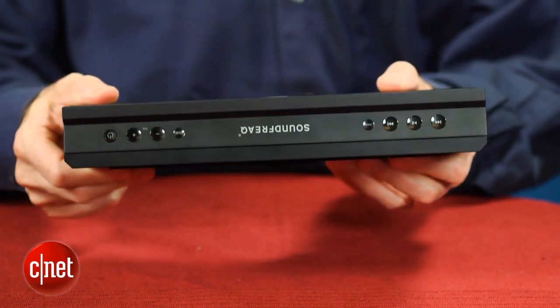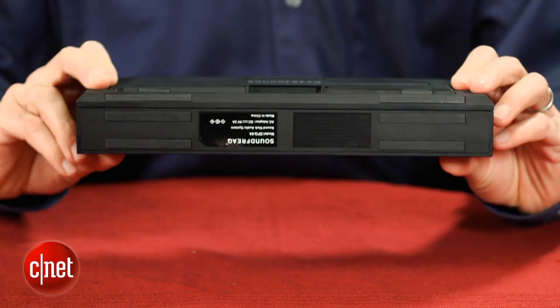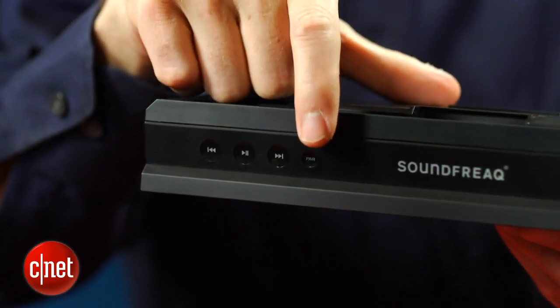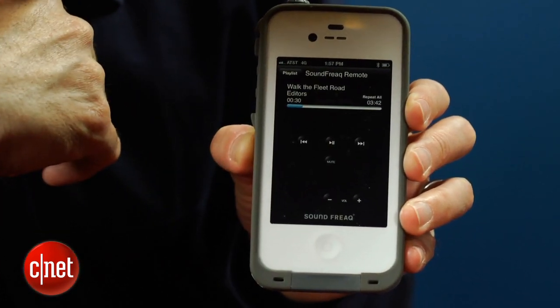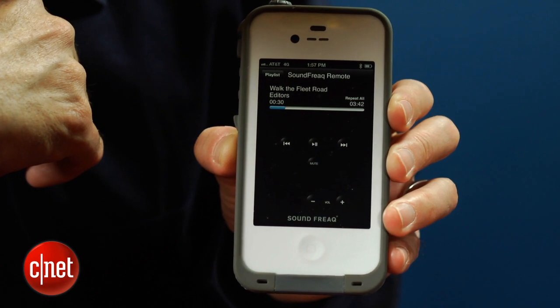In terms of other design touches, it's worth noting that the buttons on top of the unit are touch sensitive. Some people like these types of buttons and some don't. I thought they were fine and liked how there was a separate pair button that puts the speaker into pairing mode. While Soundfreak doesn't include a remote with the unit, it does offer a free remote app for iOS and Android devices. It doesn't really do anything but put a skin on your music player, but it's free, so there's nothing to complain about.